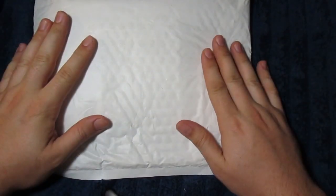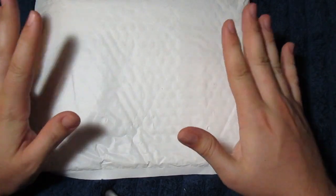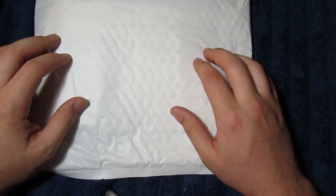Hey guys, welcome back for another video of Fiat Destroyer. I'm finally taking the time to unbox this package. I had it sitting beside my desk for like over a month.